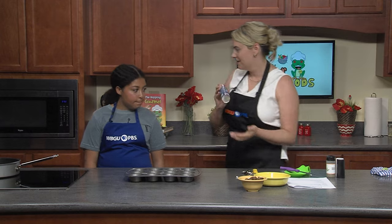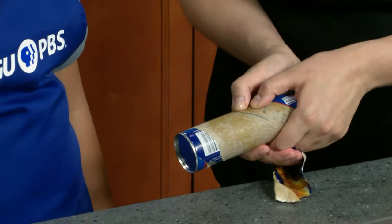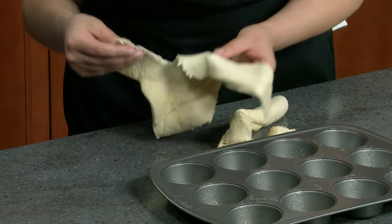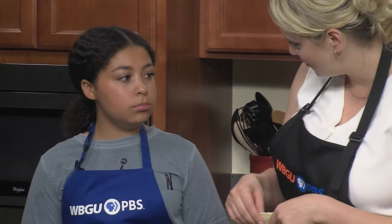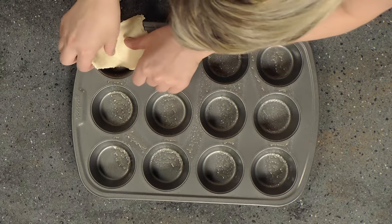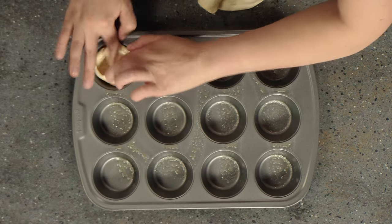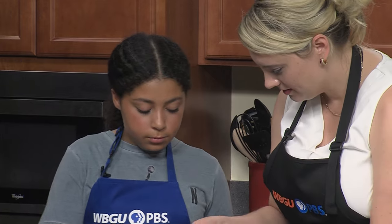This is the fun part — opening the crescent rolls to the point where they pop open. This should make eight muffins for us. We're going to break these off and fill each cup. A little trick is to twist it around in a circle — start on the side, twist the edge around like that, then twist the other edges in, making sure the bottom and all the edges are covered.